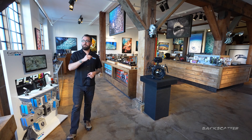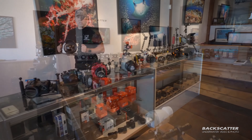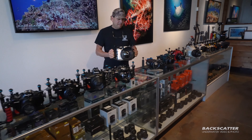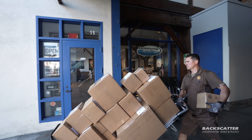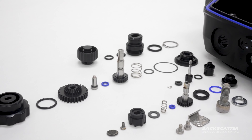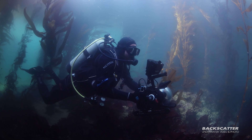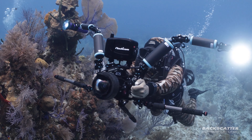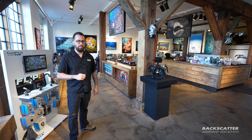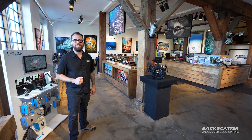You can join our family by buying your underwater photo and video gear from us here at Backscatter. Every purchase includes free lifetime tech support, we'll beat any price hands down, and we ship worldwide daily. Our in-house authorized warranty service center has you covered for any maintenance and repairs. Here at Backscatter, we dive, shoot, and service everything we sell.